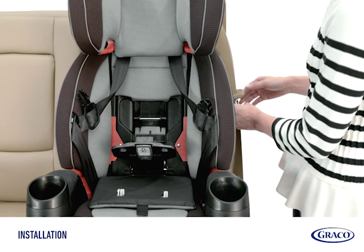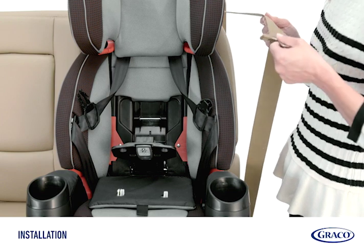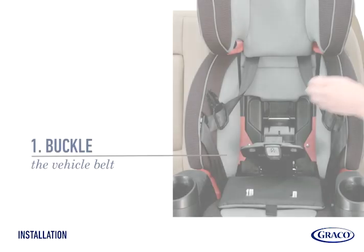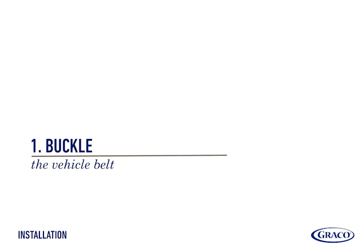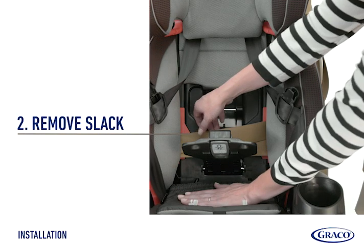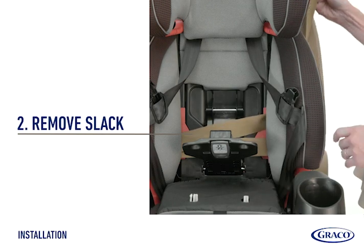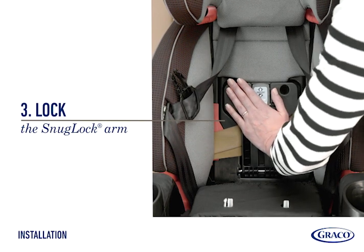Extend the vehicle seat belt to get some length on it to make it easier to thread. Then follow these three simple steps. First, thread the vehicle belt through the red belt path and buckle the seat belt, making sure the belt lies flat and is not twisted. Press down firmly in the center of the car seat while pulling on the shoulder belt to remove all the slack. And finally, lock the SnugLock arm for a secure install.